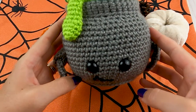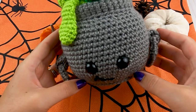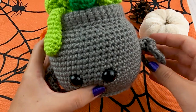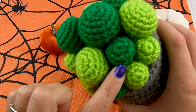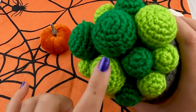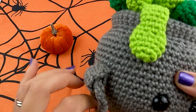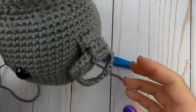Hey guys, welcome back to Storybook Crochet. This is part two of the witch's brew cauldron crochet pattern. If you need part one, I will have that link down in the description below. In part two, we are going to be making the handles for our cauldron and all of these bubbles. We'll make the drip too, and we'll need some gray yarn for the handles. Let's grab all those supplies and get going.